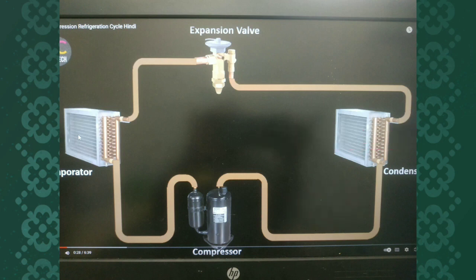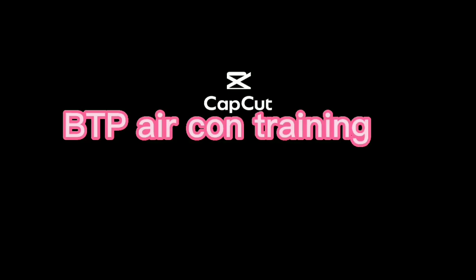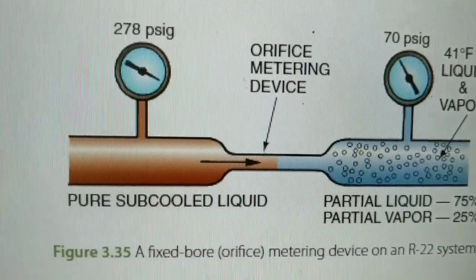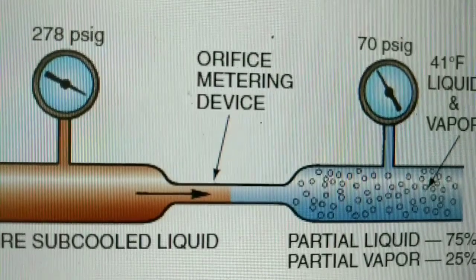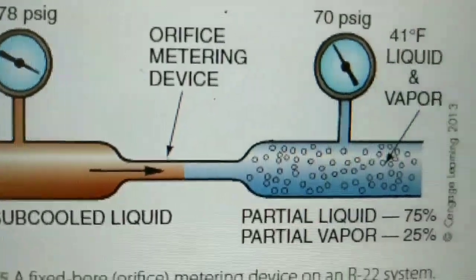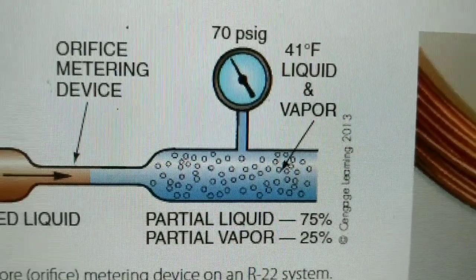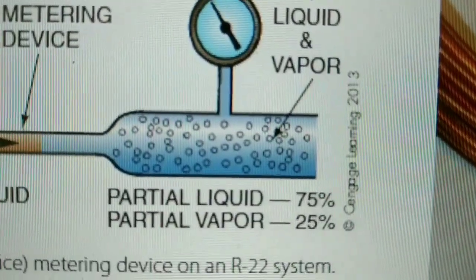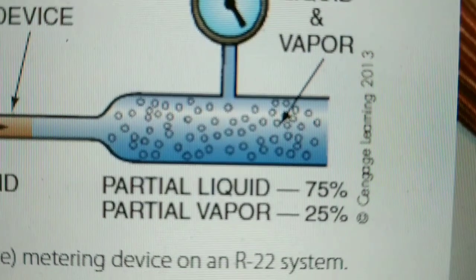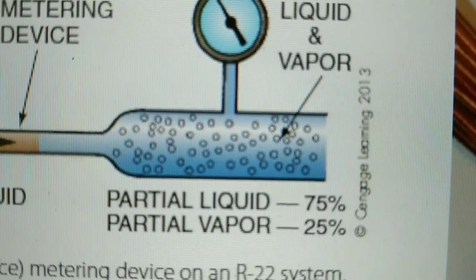High pressure liquid. There is liquid — low pressure liquid is low. Low pressure liquid is 75%. The pressure is low pressure.